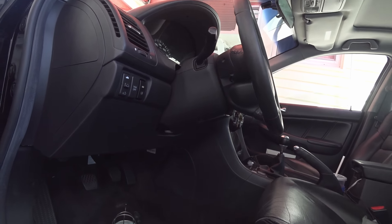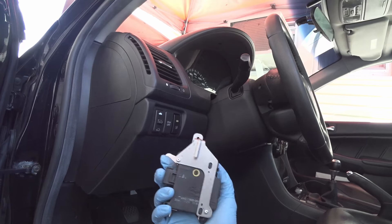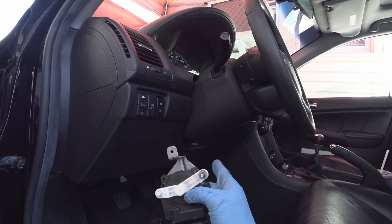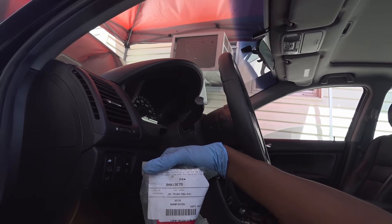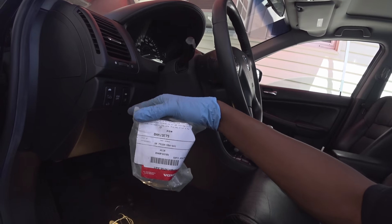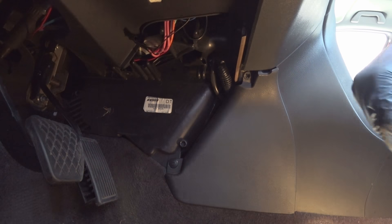I took a freon reading to make sure the refrigerant was charged correctly, and it ended up being this part — the blend door actuator on the driver side. I ordered a brand new one using the VIN number from Honda. This part is the one for the EX with navigation and dual-mode AC, so make sure you get the correct one for your car using the VIN.